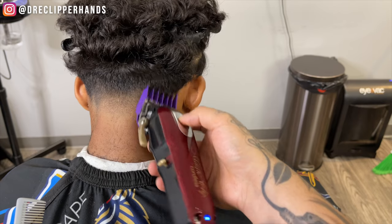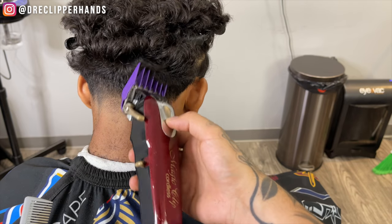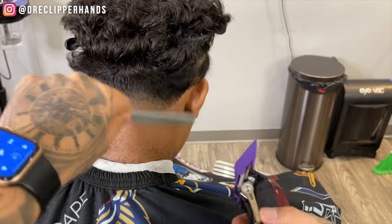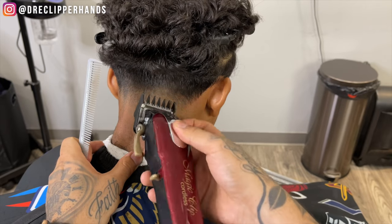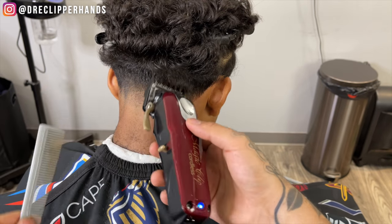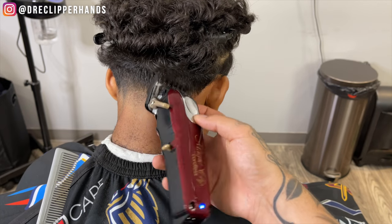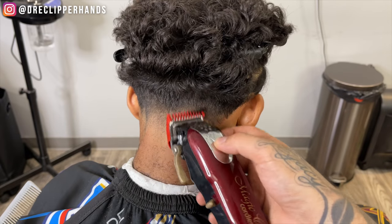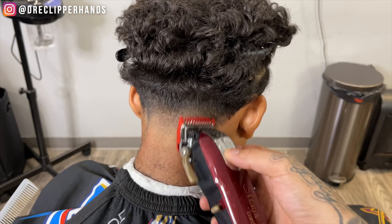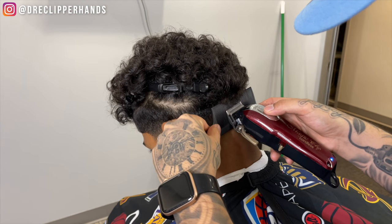On his right side there was a dark spot I was having a lot of trouble getting rid of, so I'm coming in with my two guard open and then closing it just to lighten that up. Now coming in with the one-and-a-half open, closing the lever — it's starting to lighten up a little bit. Moving to an even smaller guard, the one guard all the way open, really using the corner of the blade to get into that area because I don't want to take off too much. You can already see how that dark spot got blended out.